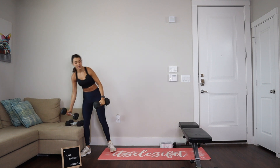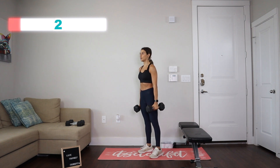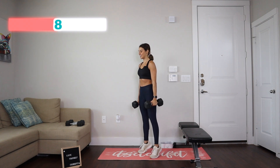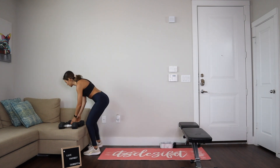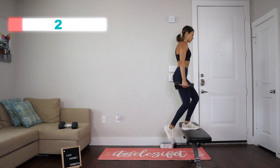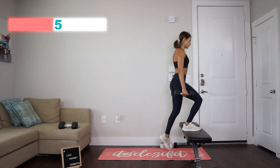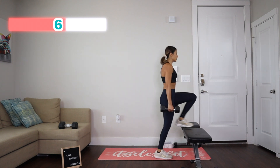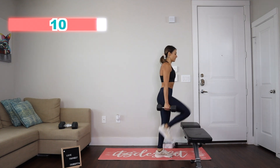Okay, are you ready? Let's go! Grab those dumbbells. In five, four, three, two, one — let's go! 15 calf raises: one, two, three, four, five, six, seven, eight, nine, ten, eleven, twelve, thirteen, fourteen, and fifteen. Let's go into those step-ups. Ready? Go — we've got 10: one, two, three, four, five, six, seven, eight, nine, and ten.